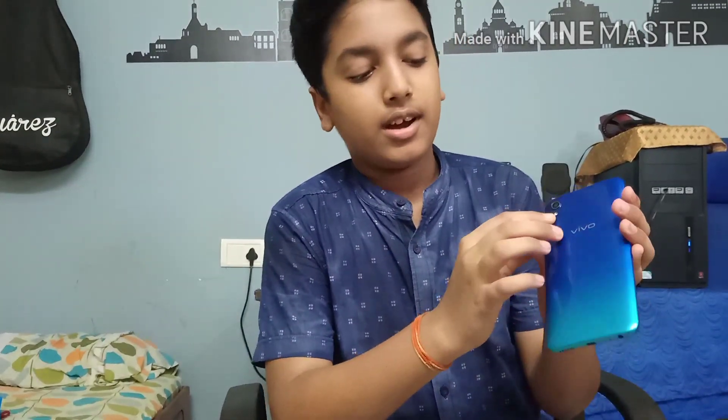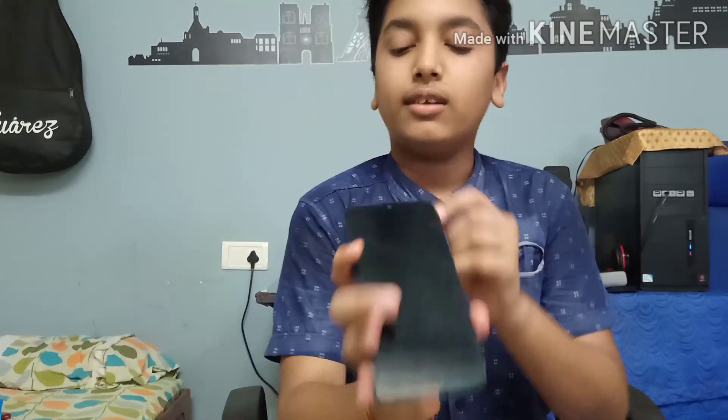And these are the speakers — there are 6 speakers. And this is the microphone. This is the 13MP rear camera and this is the flashlight.